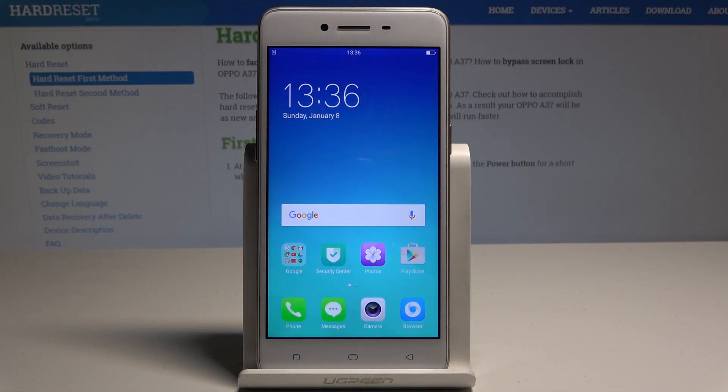Here I have Oppo A37. Let me show you how to perform the hard reset operation on that device by using the Oppo settings.